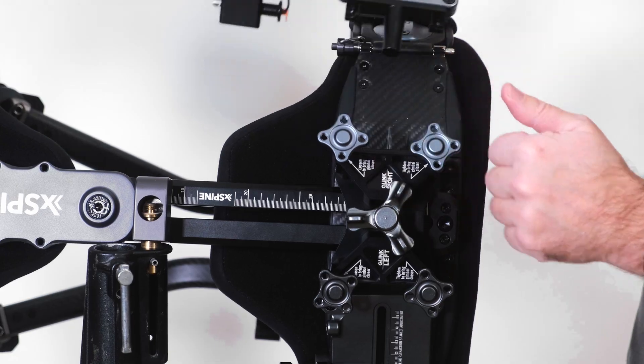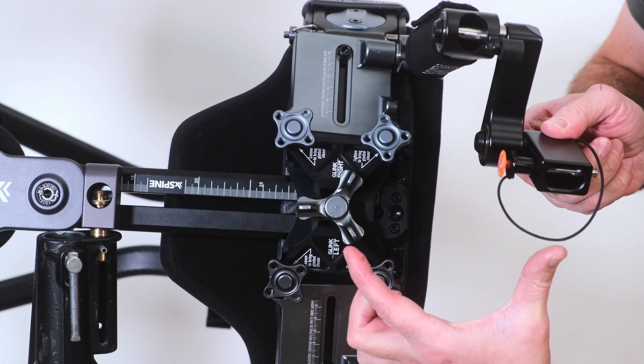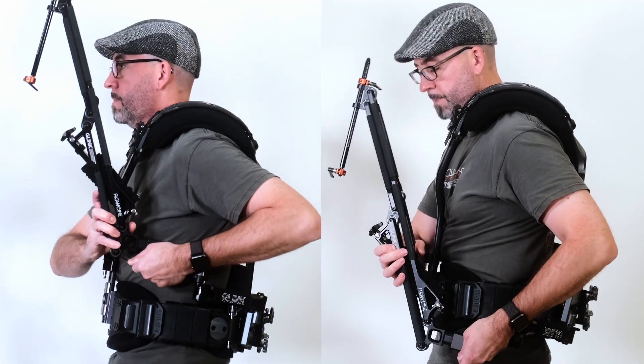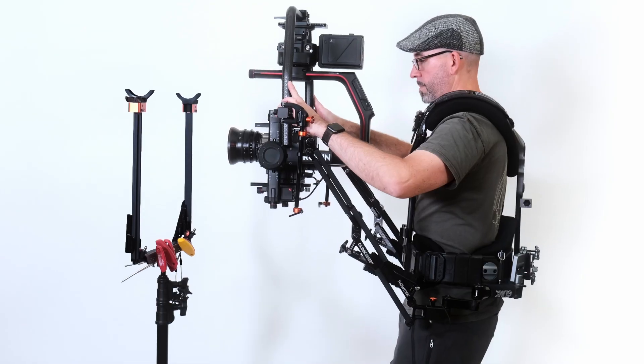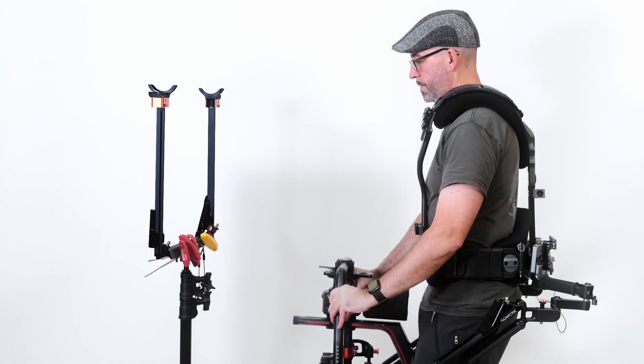Next we're going to flip the retraction brackets to get even lower. The distance between the pins and the socket block is now twice as low. Attach the arms at the lower position. Grab the top of the carbon fibre ring and the gimbal will reach approximately knee height at its lowest position.